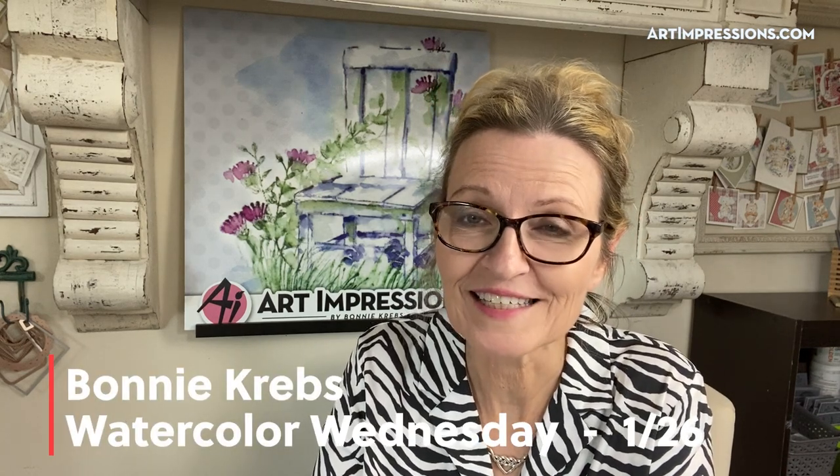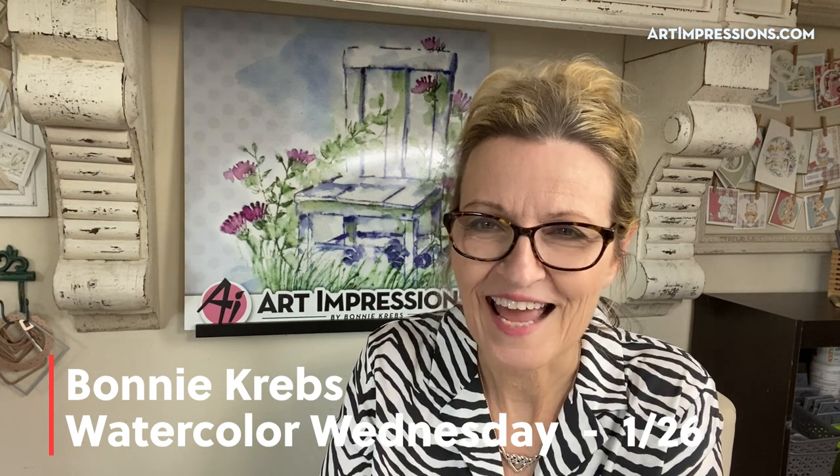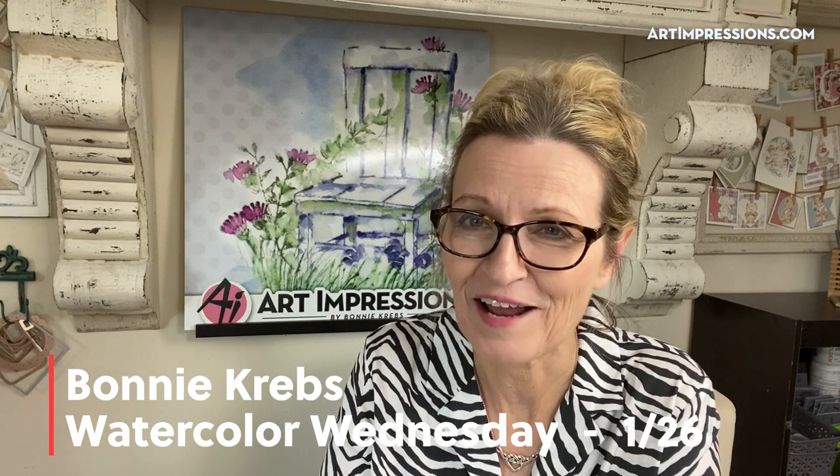Hello everyone! Welcome to another Watercolor Wednesday. I've got another great project for you. We're going to continue on with the lighthouse theme. I absolutely love this set — I could do a lot of weeks on it and never run out of ideas. So I want to do a couple more weeks of this set of lighthouses.